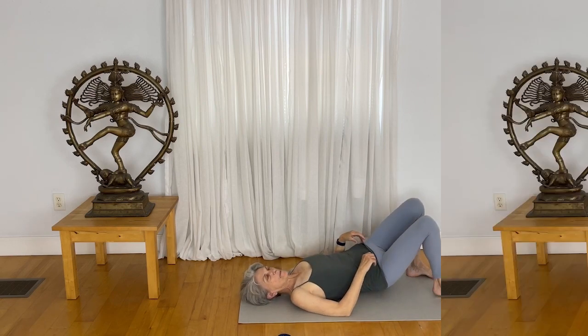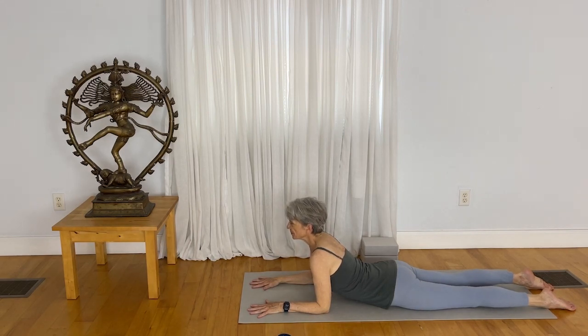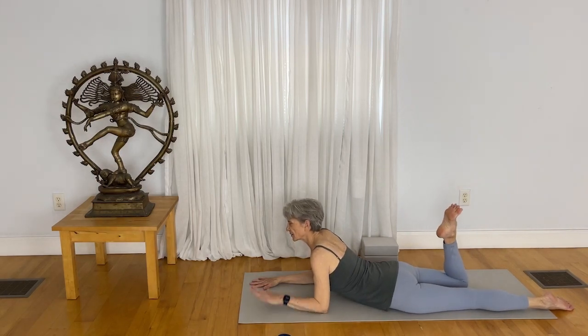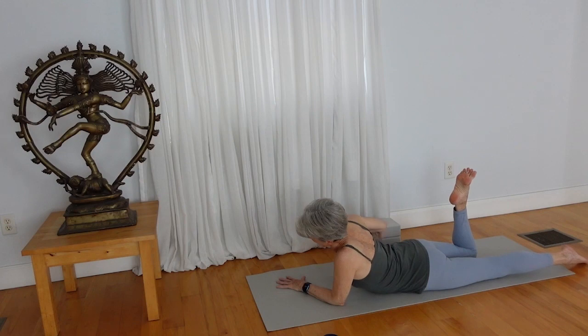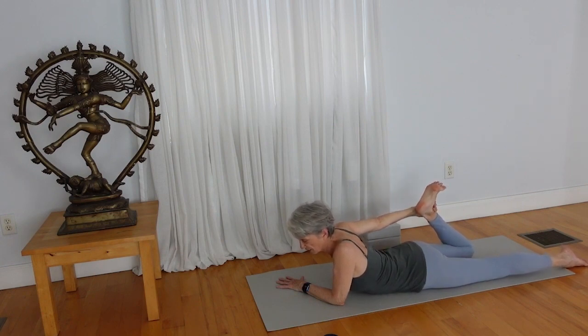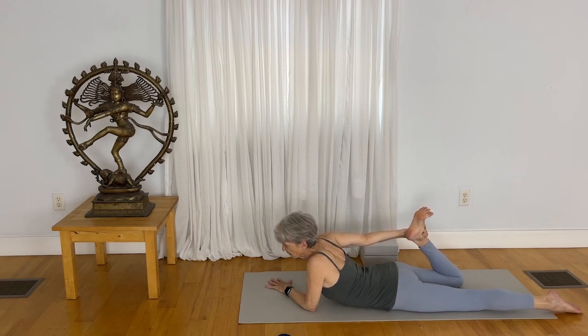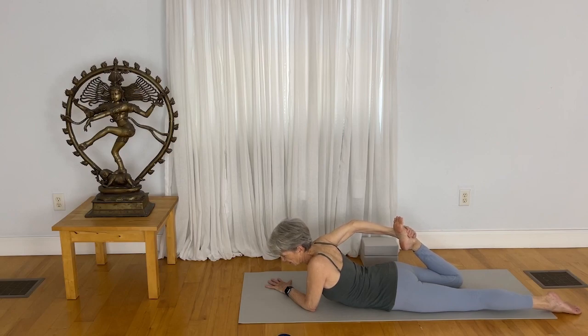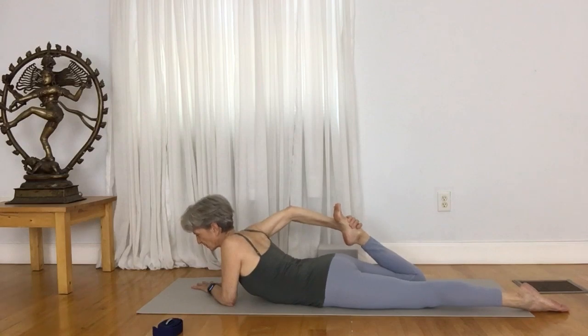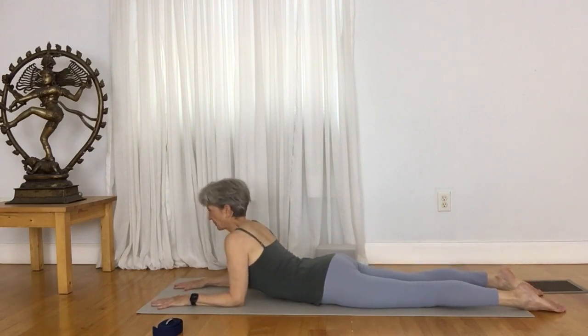Roll over to your belly, and once on your belly, come up to a Sphinx pose. Draw your heart forward. Now bend your right knee. Take your left hand at the diagonal so that the left hand is pointing toward the right corner of your mat, and see if you can hold on to the right shin or ankle or the top of the right foot. Just reach your right foot back so that you engage nicely. Now slowly draw your right foot just a little bit closer to your buttocks cheek to give yourself another thigh stretch. Release your right foot. Come back to the Sphinx pose with forearms pressing down, elbows hugged back, heart reaching forward.